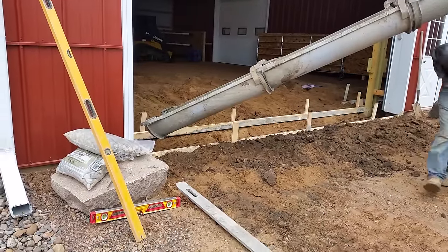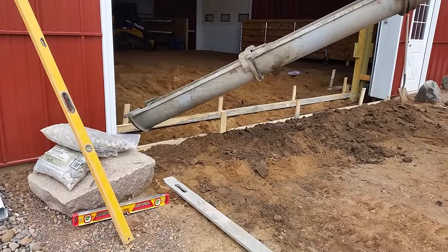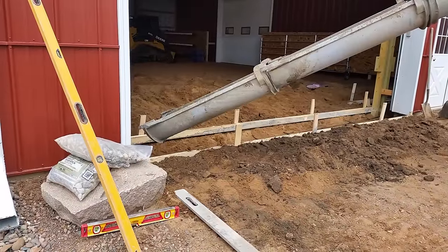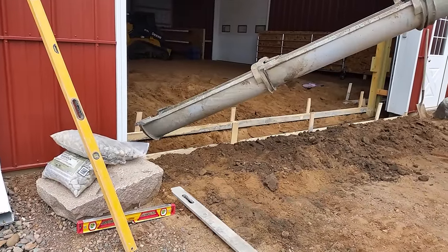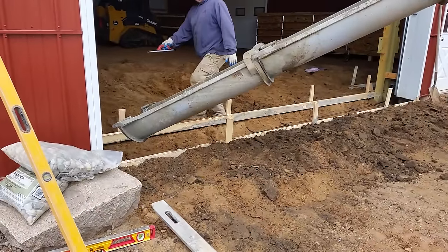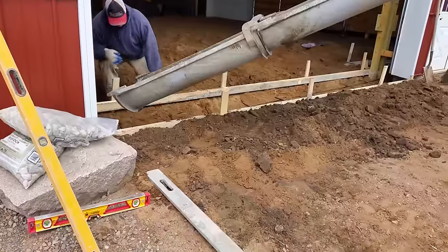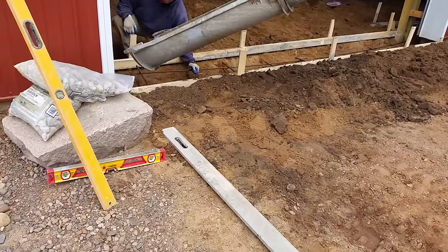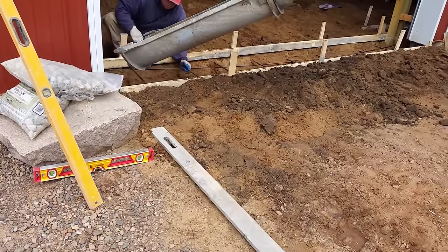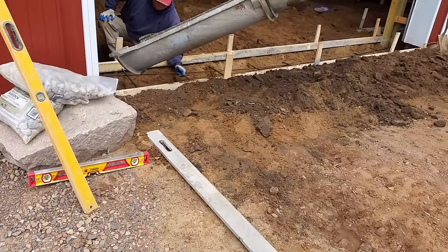Out came the concrete. We had to build ourselves a frame, and we continued it around to the inside of the door so that when you step in you've got a nice concrete pad there too. We made it nice and deep because it's going to have to take the tractors going over it and of course the weight of the horse. It took a little bit of work, but it all went well — about an hour and a half pour and then maybe a couple hours of finishing and smoothing.